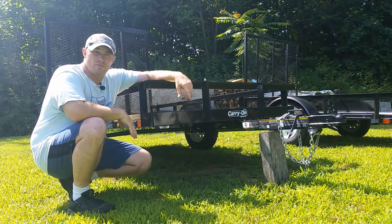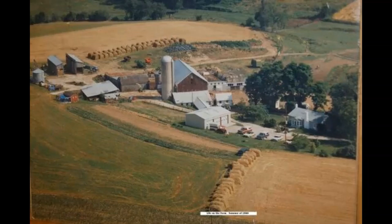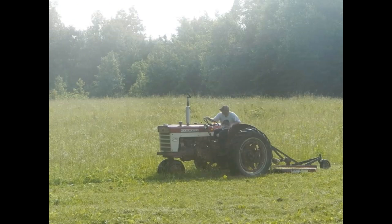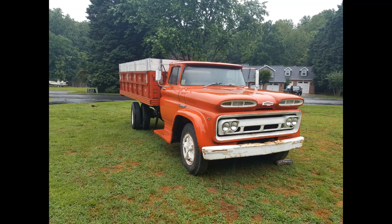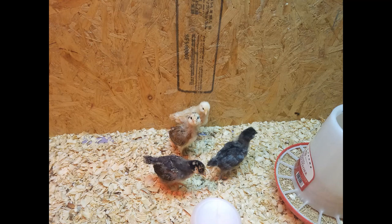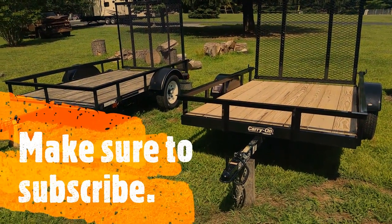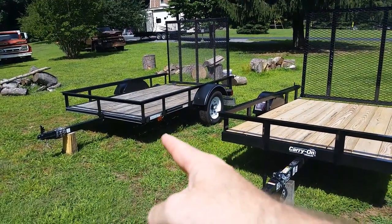We're going to look at this trailer and the other one that I bought a year and a half ago, and look at some of the differences. So here we have both trailers. This trailer here is the new Carry On trailer. The one over there is the one I've had for a year and a half now.